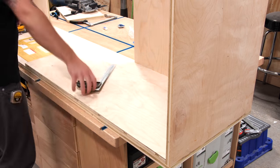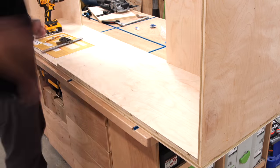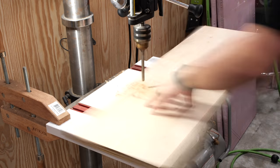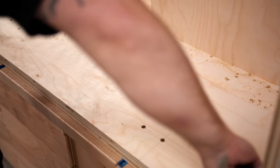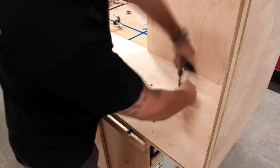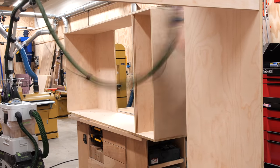The next task was adding the threaded inserts that attach the Murphy bed hardware to the plywood — included with the Rockler kit and requiring precise measurements. Since I had to repeat this four times, I made a quick drilling template from a leftover piece of plywood, laying out hole locations, center-punching them, and drilling them square on the drill press. I clamped the template in place, butted it against the bottom and front edge of the cabinet, used painter's tape as a depth guide, drilled the holes, blew out sawdust with compressed air, and threaded in the inserts. After confirming the mounting plate fit, I repeated the process on the other inside face of the cabinet, then sanded everything to 180 grit.